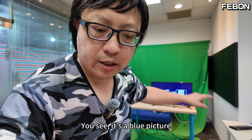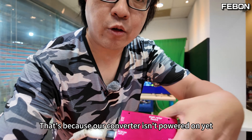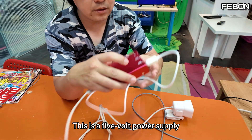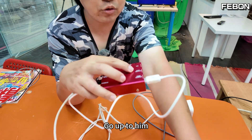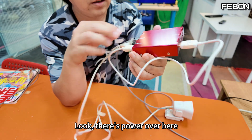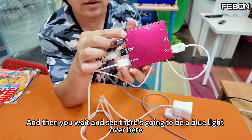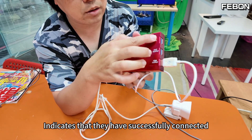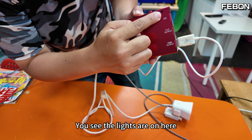It's showing a blue picture because our converter isn't powered on yet. We just have to put the 5-volt power supply on and connect it. Look — there's power here, and you'll see a blue light appear, indicating they have successfully connected.